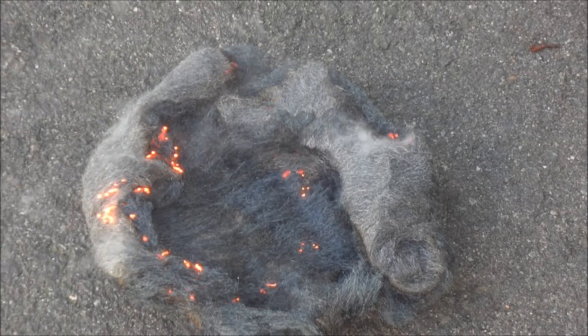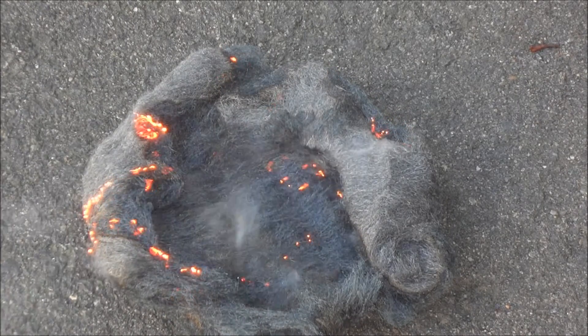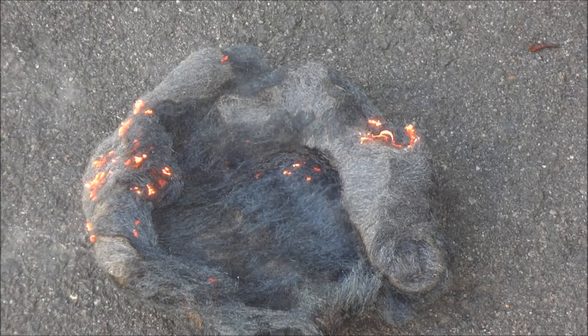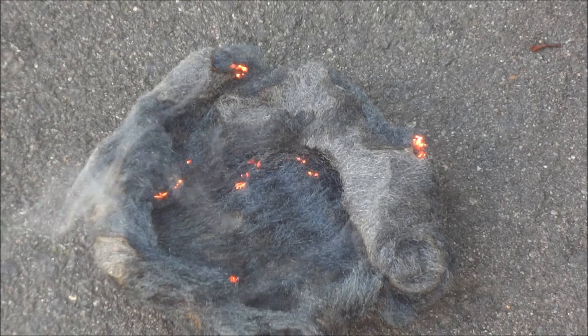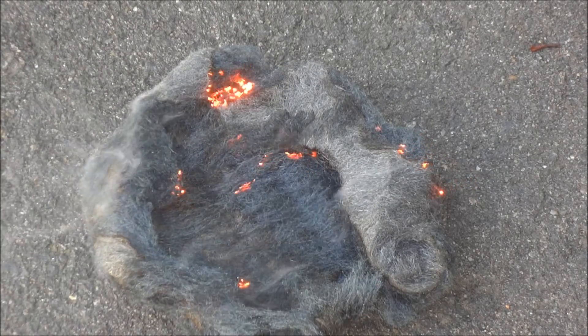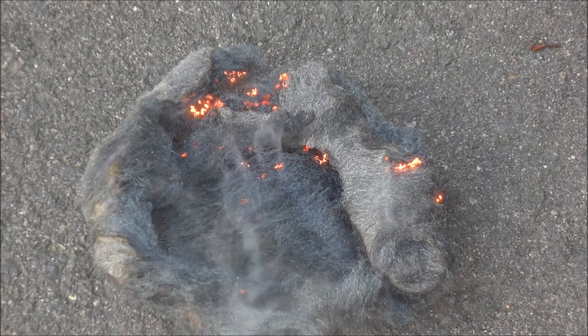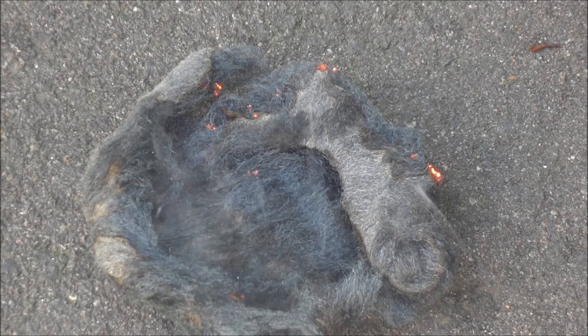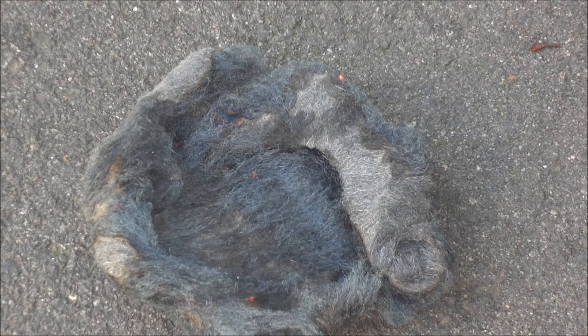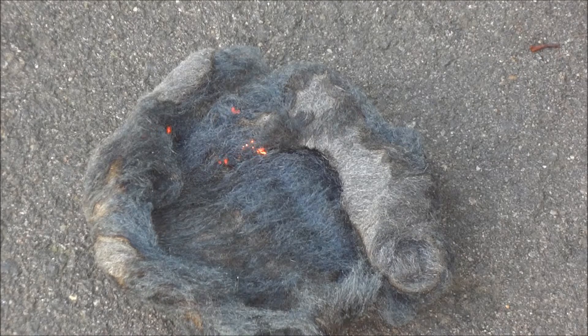Now this is during the daytime, but this will be a lot more interesting to look at at nighttime. It's a very interesting little thing you can do with steel wool. You also need to make sure that you do this outside because the steel wool can throw off hot sparks and other elements that might set anything that's combustible nearby to it on fire.